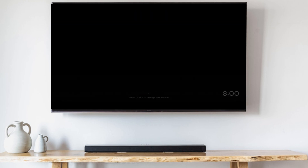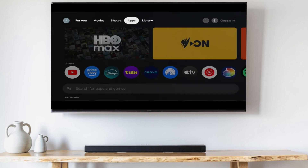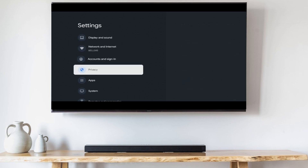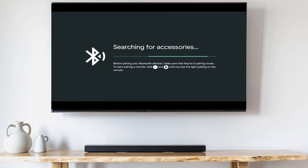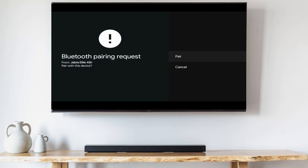If you want to connect the headset, follow these steps. Go to Settings, Remotes and Accessories, then Pair Accessory. Put your headset in Pair Mode. When your headset shows up on the list, click on it, then click Pair.